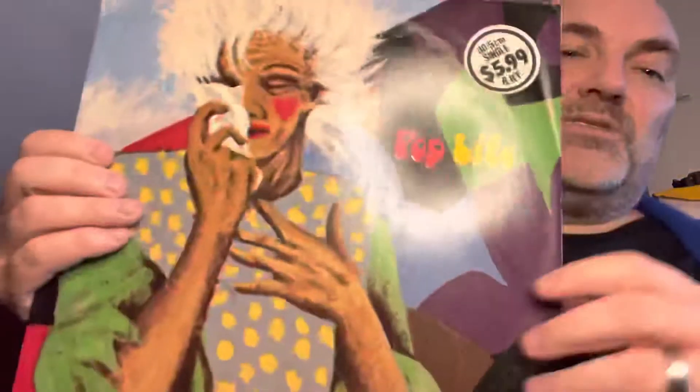Two pieces of cardboard around it — this looks like it's in good shape. I can't be upset with that. I would not suggest sending in a box like that, but it came over alright. Oh, I've been waiting for this. This is so nice — the Australian pressing of Pop Life.